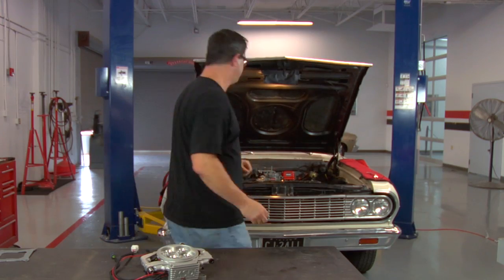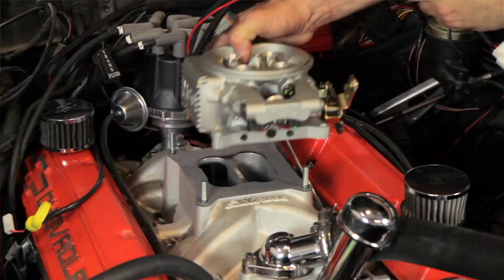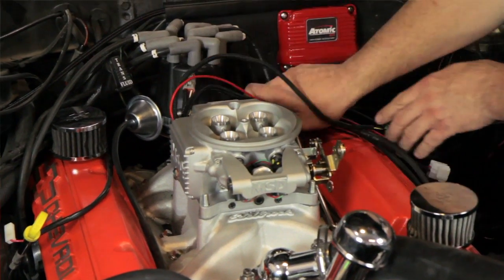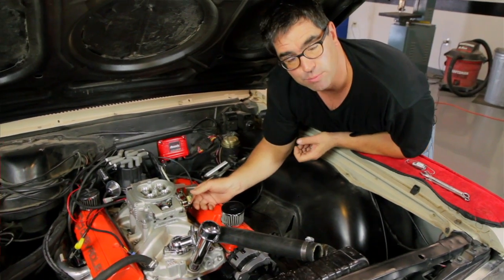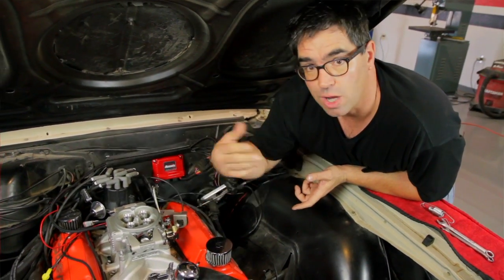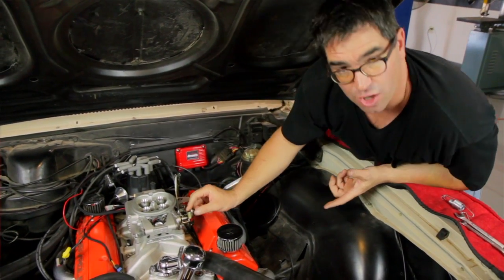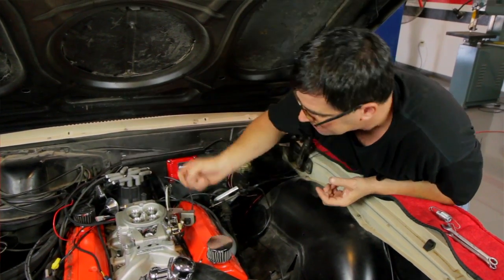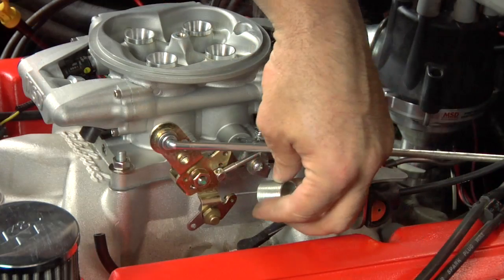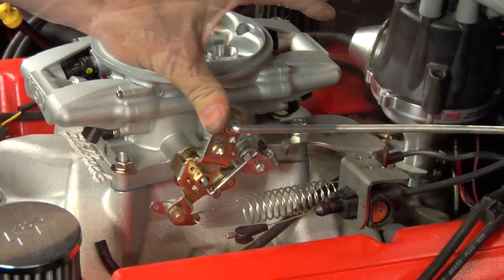The MSD throttle cable bracket is universal — it will accept all four GM and Chrysler kickdowns, throttle cables, and throttle rods. We transfer the parts that were on our carburetor onto the throttle body so they work once again. It's very simple: swap the parts from the carburetor onto the fuel injection unit and you'll be good to go.